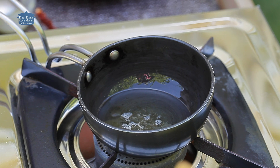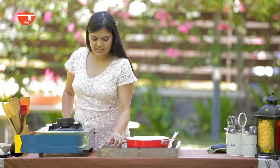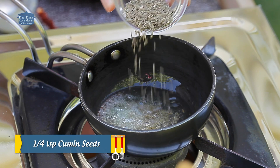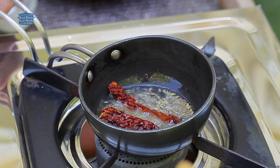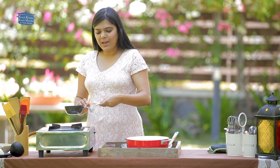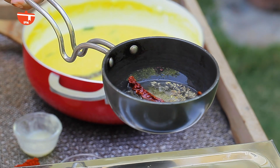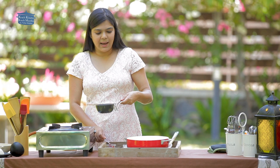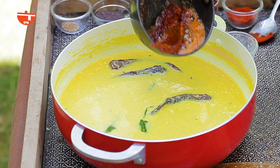The ghee is warm. We will add methi dana, mustard seeds, jeera, and sukhi lal mirch. We will crackle them properly, and when they crackle, we will turn off the gas. Then we will add lal mirch powder — remember to turn off the gas after adding lal mirch powder, otherwise it will burn. Now we will add this tempering to the curry.